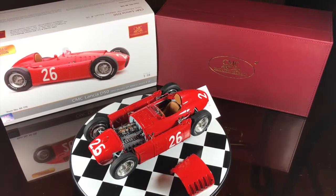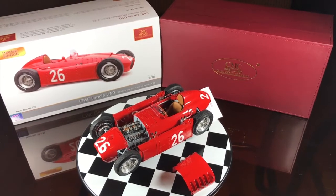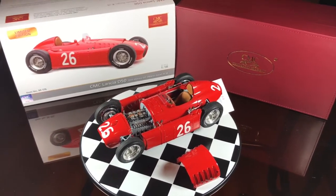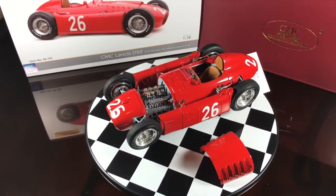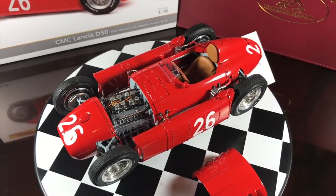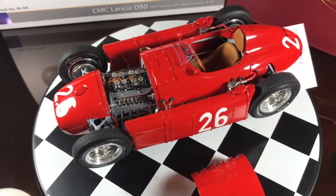Hi guys, welcome back to our channel. Today I decided to make another video on the CMC Lancia D50 to show you the details of the engine. The Lancia D50 was an ambitious design by Vittorio Giano. The four camshaft V8 engine was used as a stressed member in conjunction with a tubular space frame chassis.